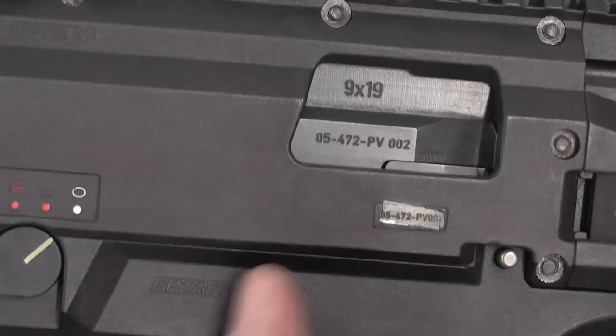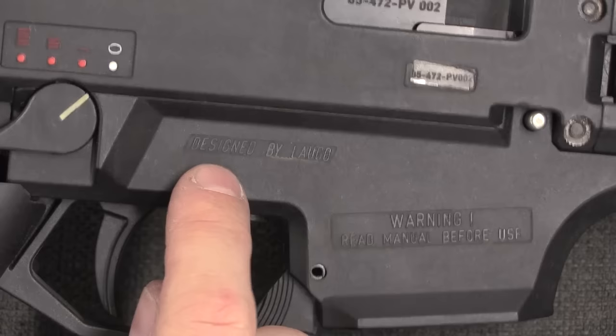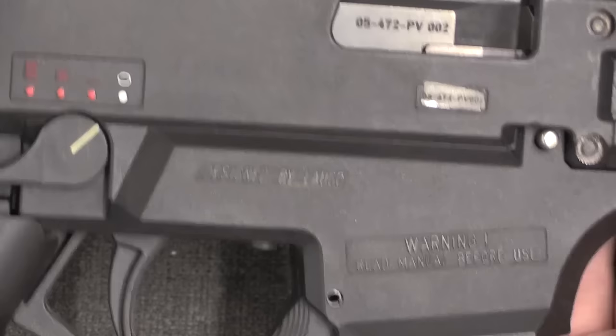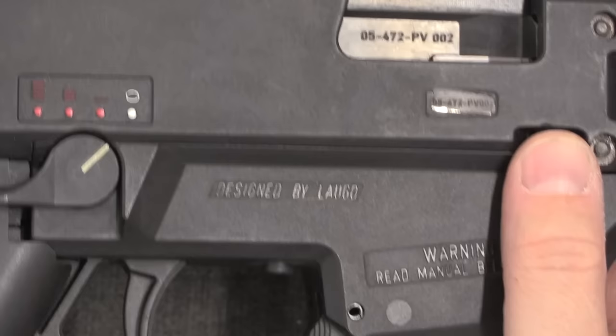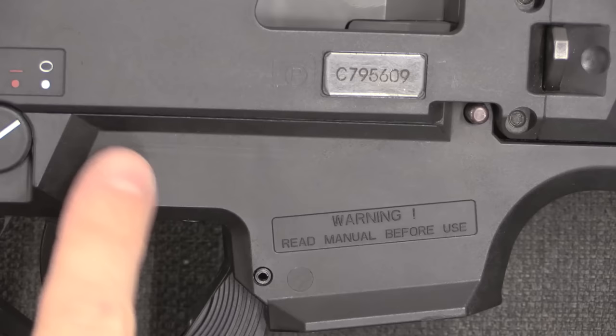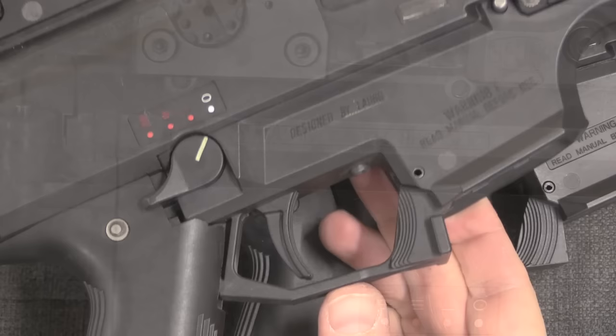Our early gun here is actually still technically a prototype — this is one of CZ's prototype-style serial numbers. On some of these early ones, the trigger assembly is actually marked 'Designed by Laugo.' Laugo Arms was Luchanski's company — that's where he came from when he got hired by CZ. You may recognise them from the Laugo Alien pistol that Luchanski designed after leaving CZ. We also have a 'Made in Czech Republic' marking up on the top of the receiver.